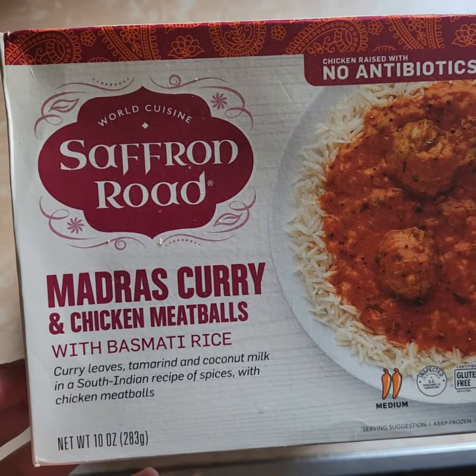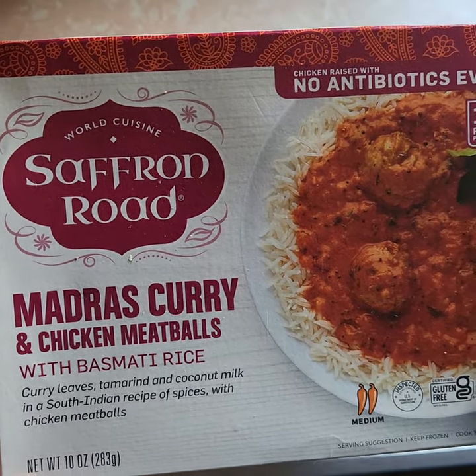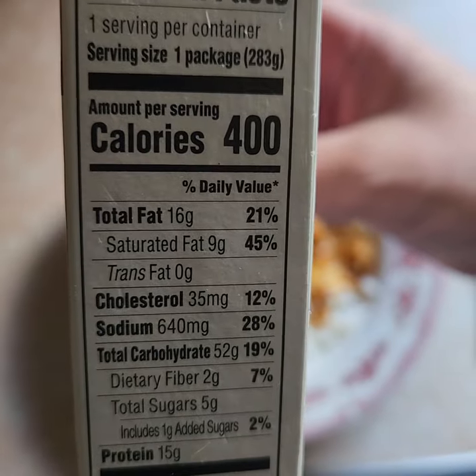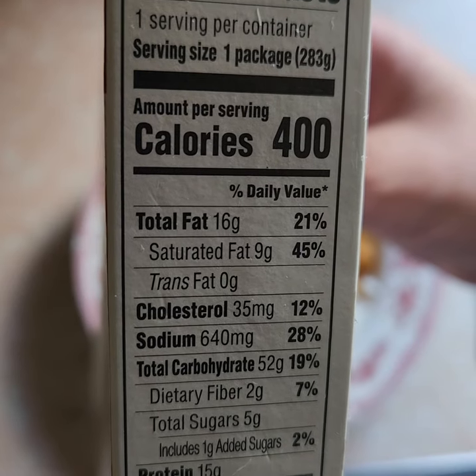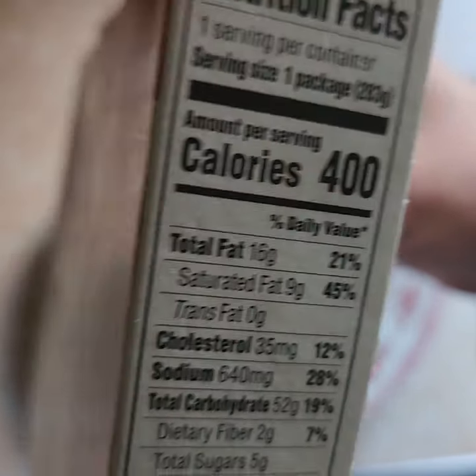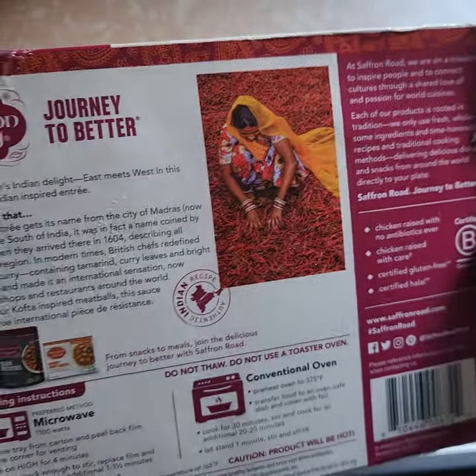Here's the box. It's going to be a curry with meatballs and rice. Nutritional value: 400 calories for the whole box, 640 sodium — not too crazy. It's pre-made, salty.